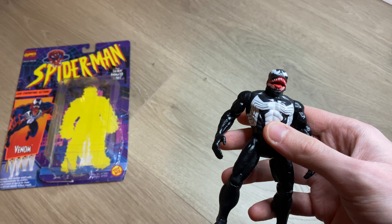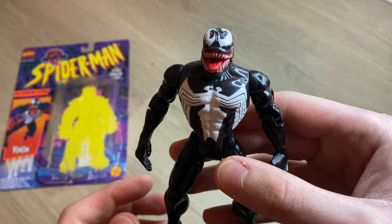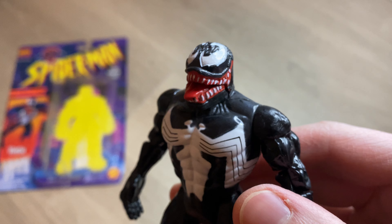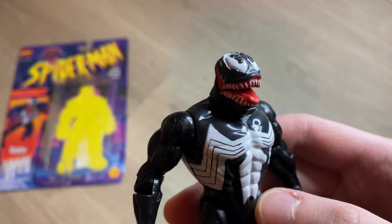Here we have the figure — no accessories with this one. They usually come with at least something, but this one is just the Venom figure. I'll bring it up close so you guys can see his face. It's pretty well done too, you know, given its age and when it came out.